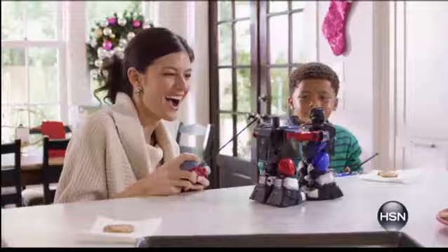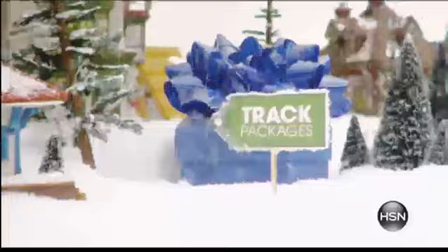Shop happy this holiday season with HSN gift cards, extended returns, and you can easily track your packages at hsn.com. Gift happy this holiday, only on HSN.